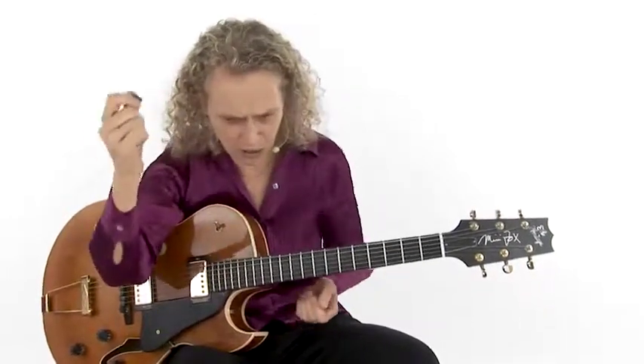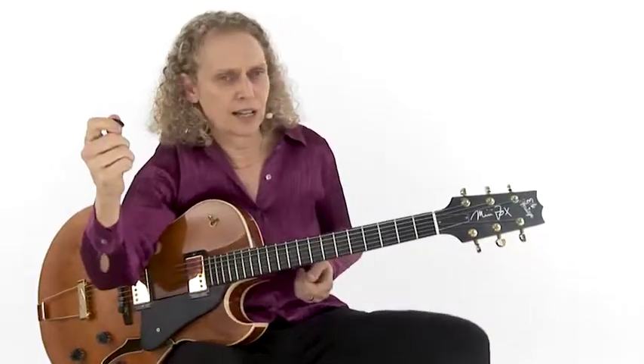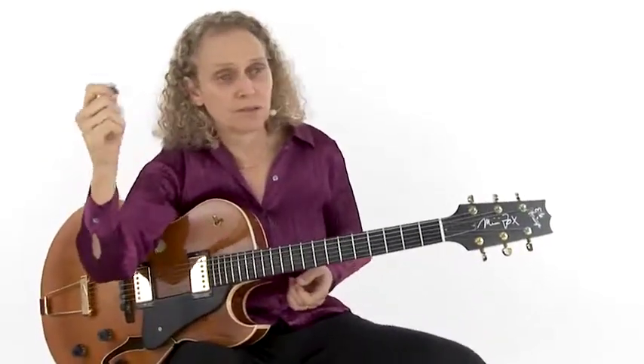They've got their right hand doing ka-ding-dong, ka-doon, dun-dun-dun-dun. And the hi-hat, usually the left foot, cha-um-cha on two and four. So on two and fours.